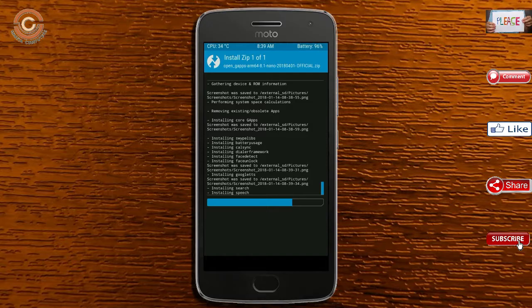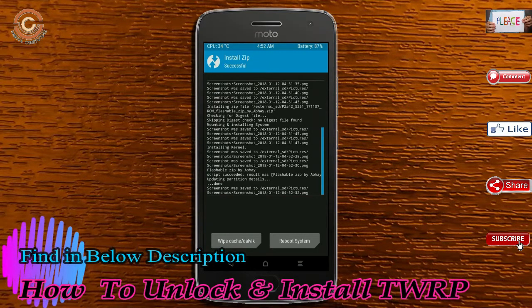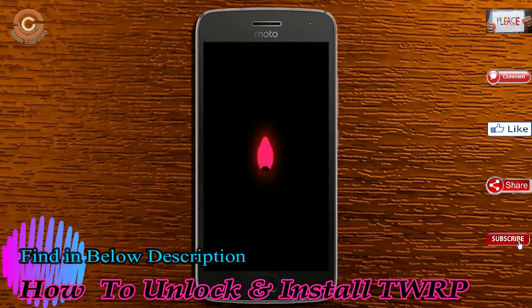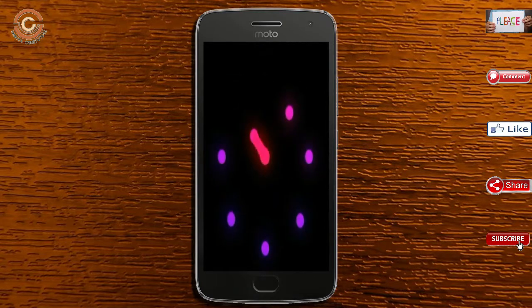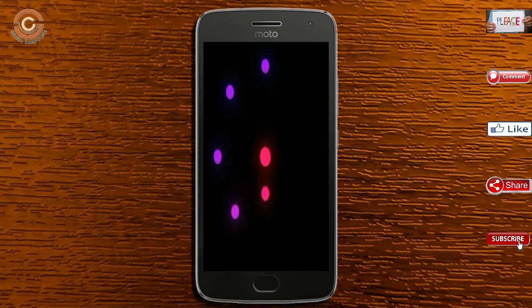Before we proceed to reboot our system, we need to wipe temporary data. Select wipe and swipe right to wipe data. After finishing all steps, we need to reboot our system. Press on reboot system. Friends, it will take 2 to 3 minutes to reboot your device successfully.